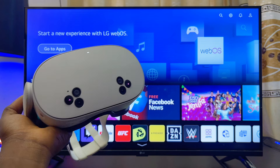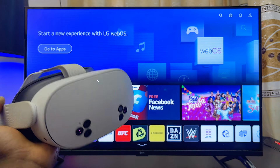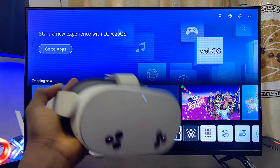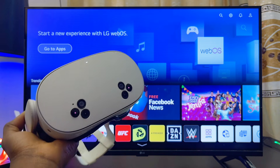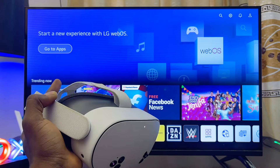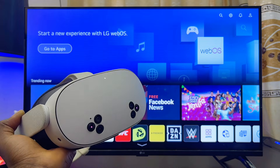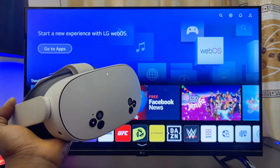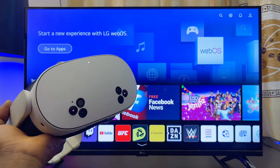Over here I am using an LG TV. Now before we proceed, there are basically two ways to cast your Meta Quest 3S or Meta Quest 3 to any TV. The first method is specifically for Android and Google TVs that have Chromecast. The second method is for other smart TVs that do not have Chromecast or that are not Google and Android TVs.